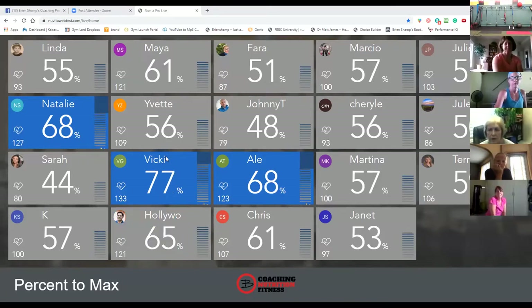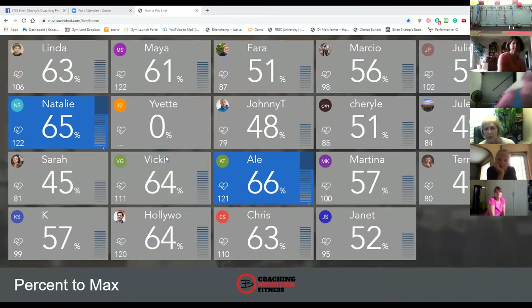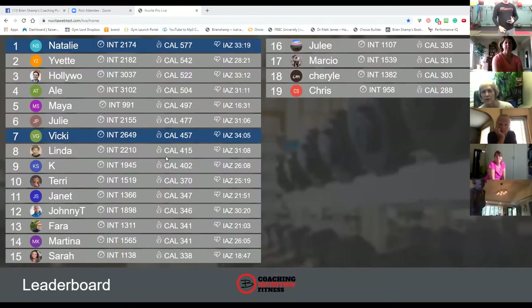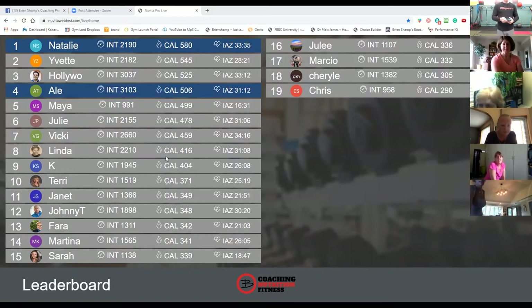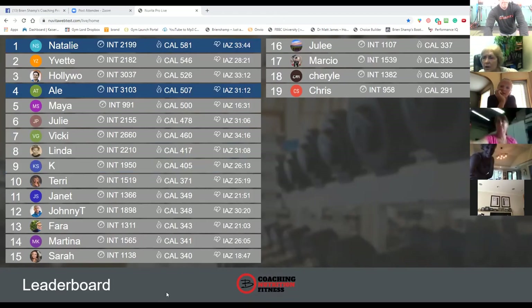Thank you for joining. For those that want to know, your calories will continue going up. Our calorie count for today — we've got anywhere between 300 and 577. Our leader today is Natalie. Bye guys.